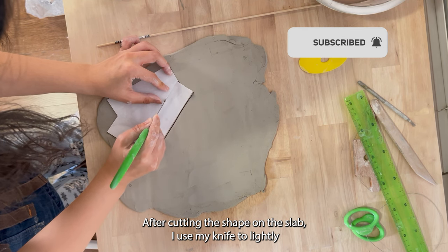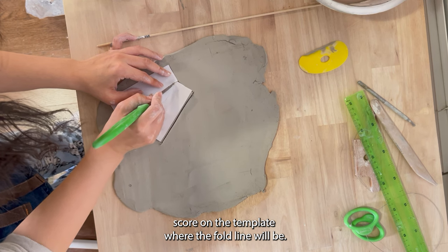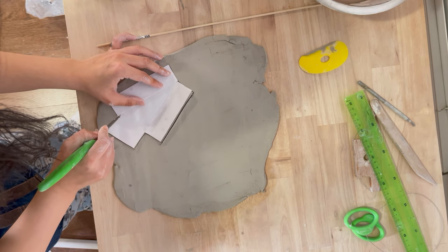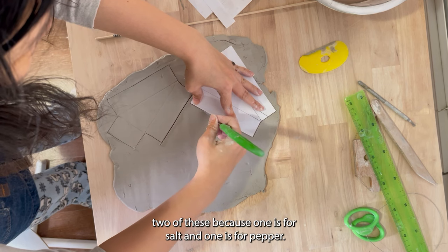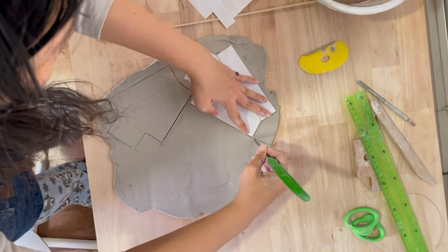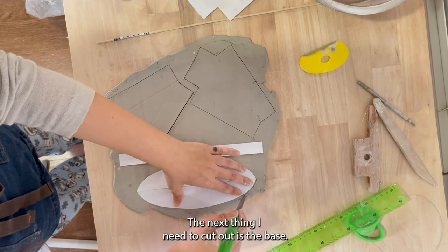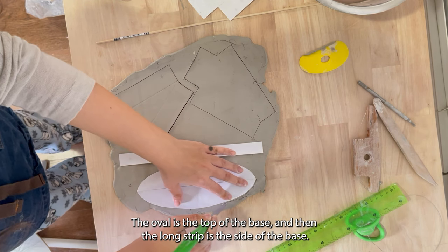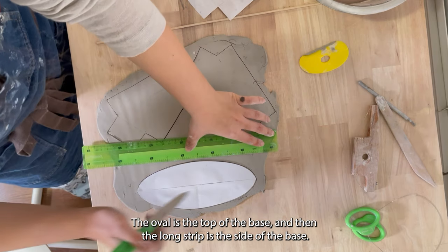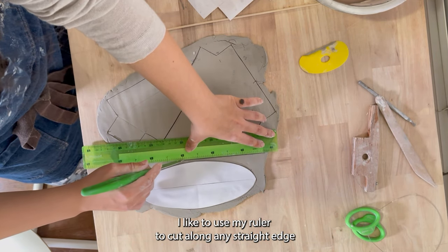After cutting the shape on the slab, I use my knife to lightly score on the template where the fold line will be. I need to cut out two of these because one is for salt and one is for pepper. The next thing I need to cut out is the base — the oval is the top of the base and the long strip is the side of the base.